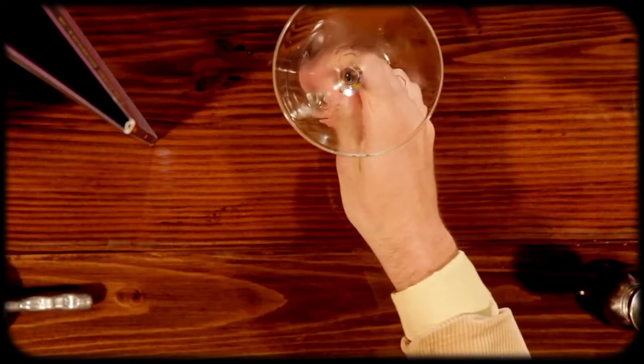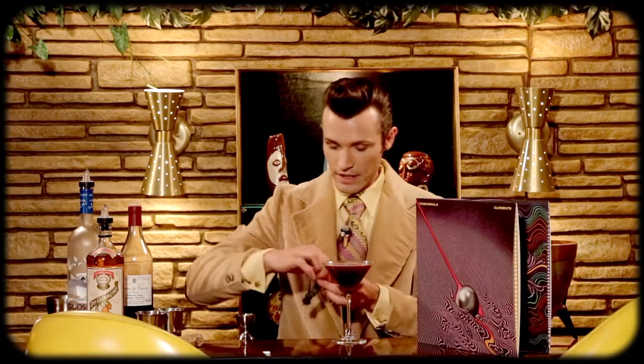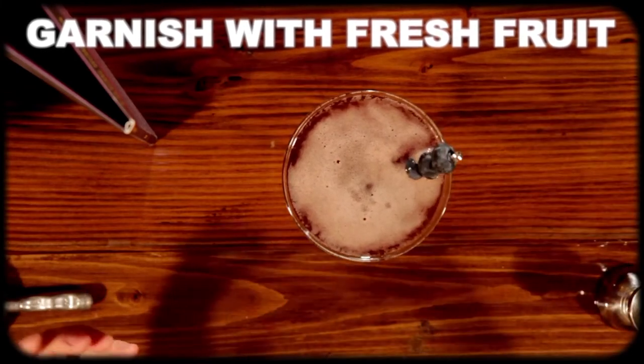Now we're going to grab our martini glass that's been chilling and dump out the ice. Now we're going to double strain the contents of our tin into our glass. And now we're going to garnish with some berries — here I'm using some blueberries, but you could alternatively use some black currants.